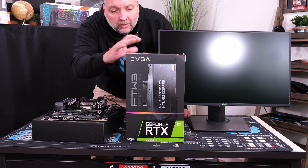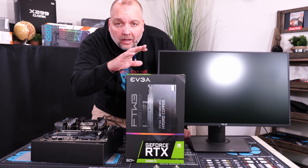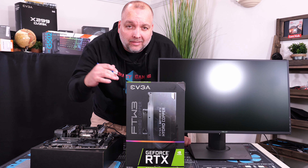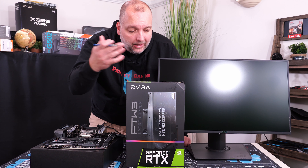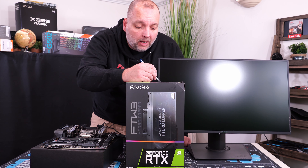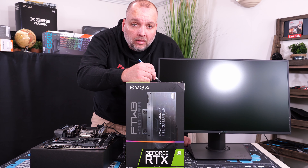We're going to unbox our new graphics card to install it on the motherboard as a quick test to make sure everything boots up, it recognizes the graphics card, and everything actually works.